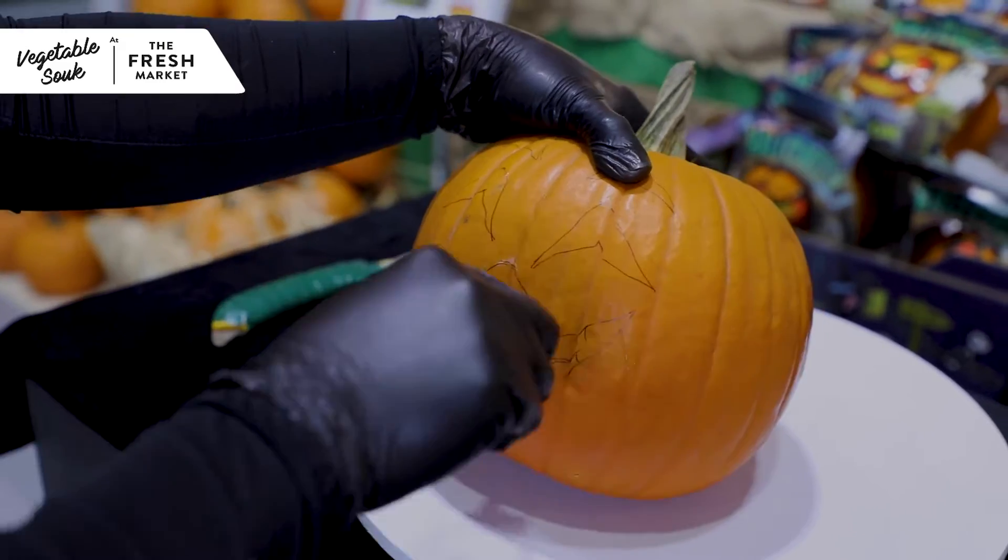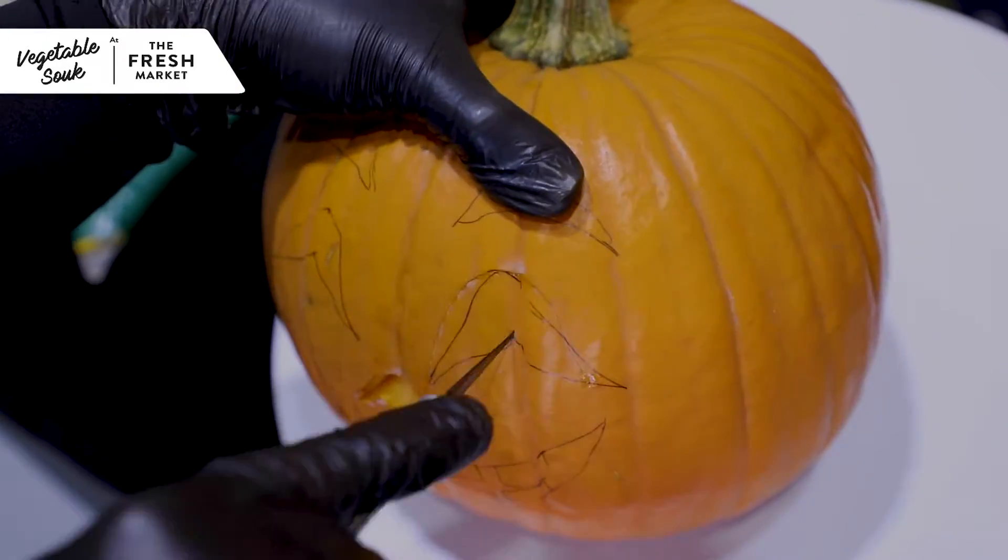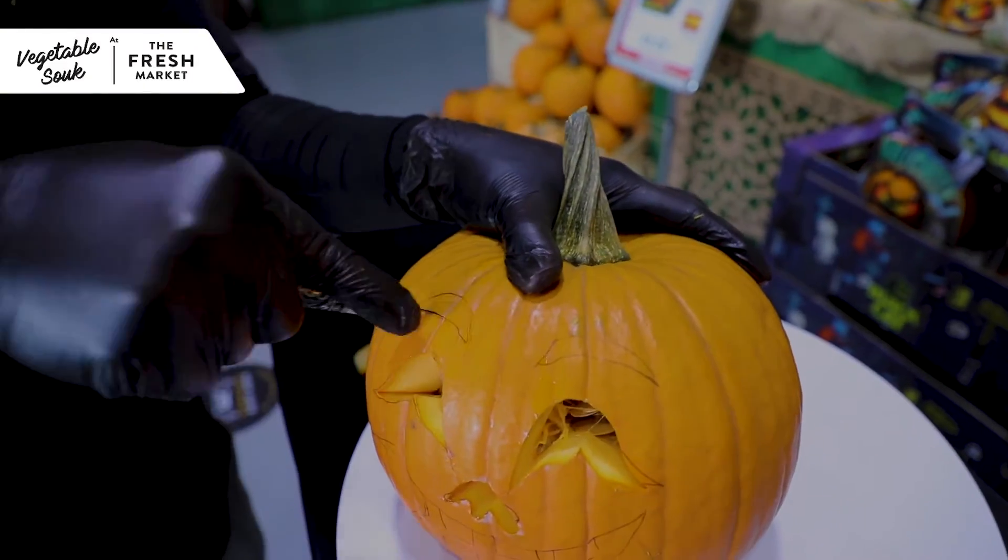Step two, use a sharp knife and begin carving out the shape while holding the pumpkin secure.